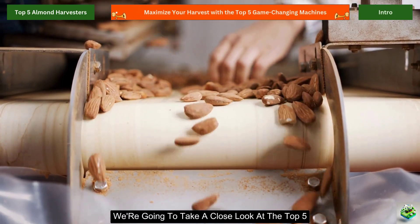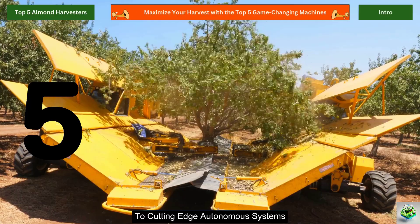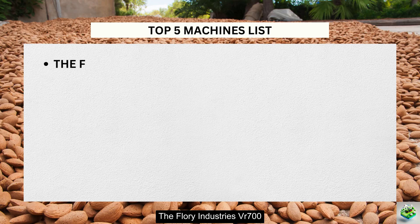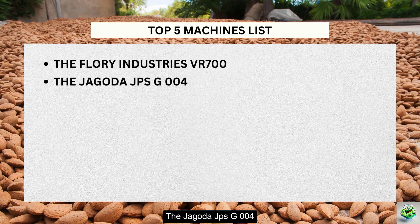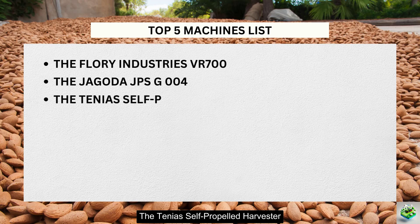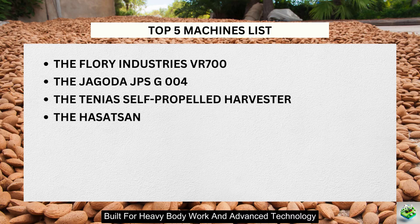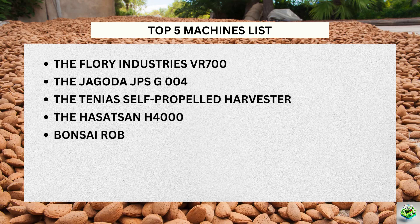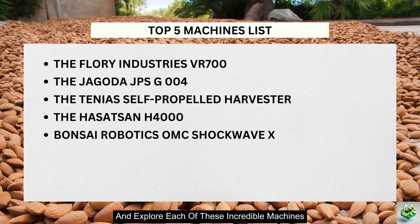In this video, we're going to take a close look at the top five almond harvesting machines on the market. From industry-leading shakers to cutting-edge autonomous systems, we've got you covered. In this guide, we will discuss the Flory Industries VR700, the Jagoda JPS-G004, the Tinius Self-Propelled Harvester, the Hasatsun H4000, and the Bonsai Robotics OMC Shockwave X. Let's dive in and explore each of these incredible machines.